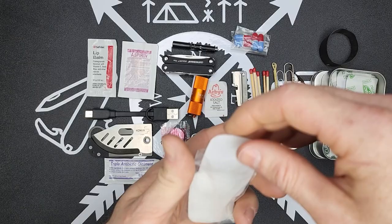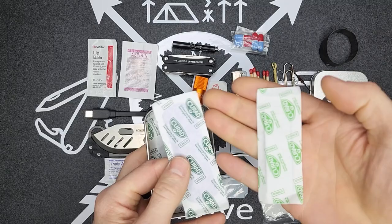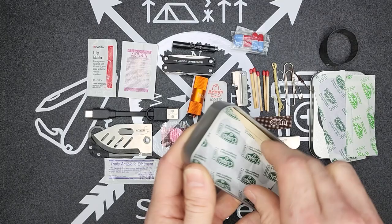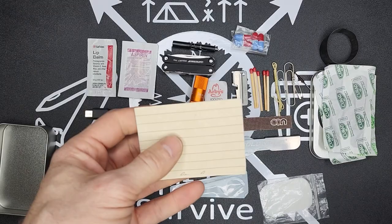Towards the bottom I have some band-aids in different sizes — a larger one, a small one, and one of the knuckle band-aids. Down below I have a sheet of paper with some emergency contacts written down, in case my phone dies and I need to get some numbers.